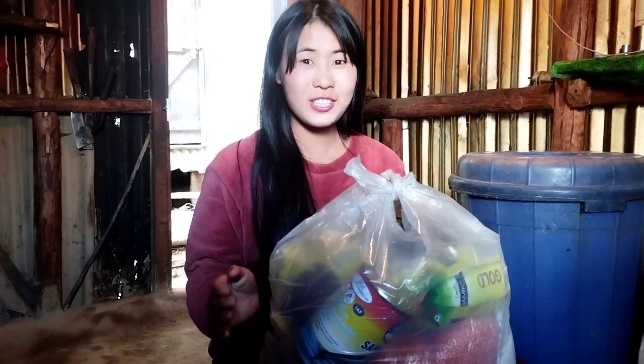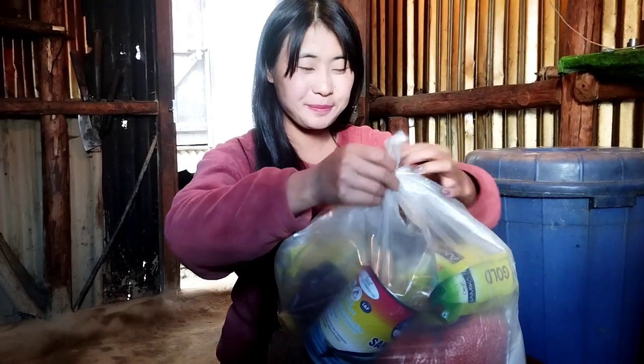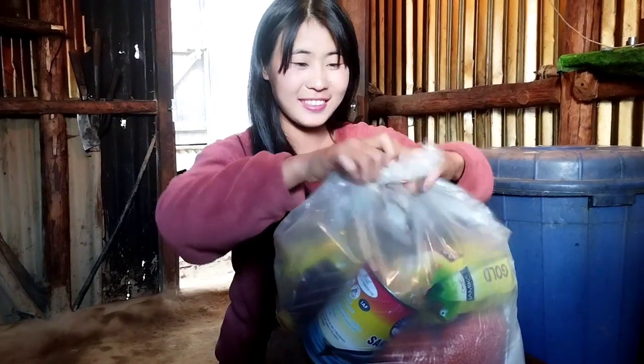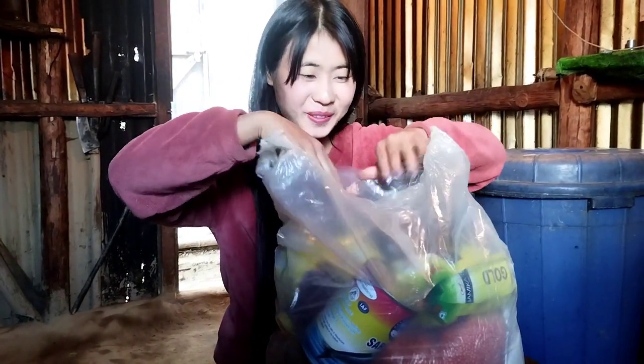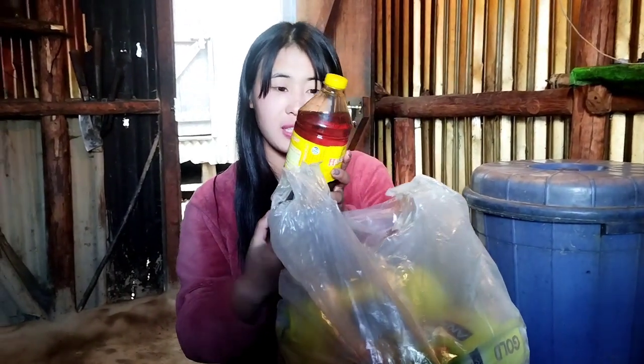So guys, let's all unbox together — let's open and see together. Wow, wow! This is an oil, this is oil!